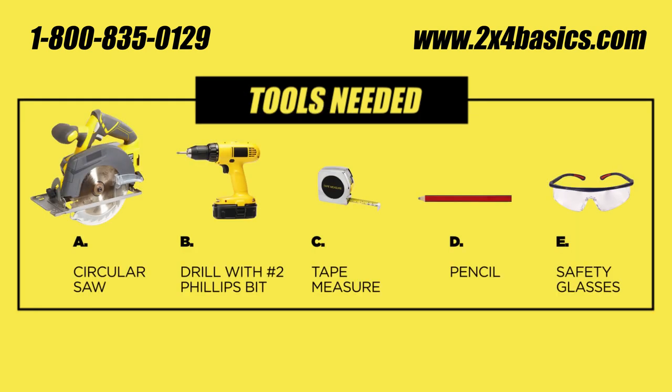Tools you'll need today are a circular saw, a drill with a number 2 Phillips bit, a tape measure, a pencil, and safety glasses.